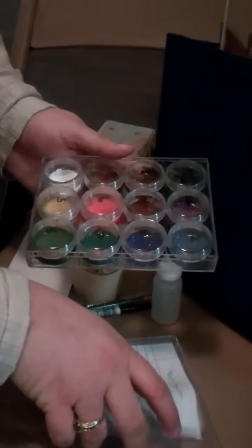The paints are numbered and we have a list, so you don't have to remember everything.